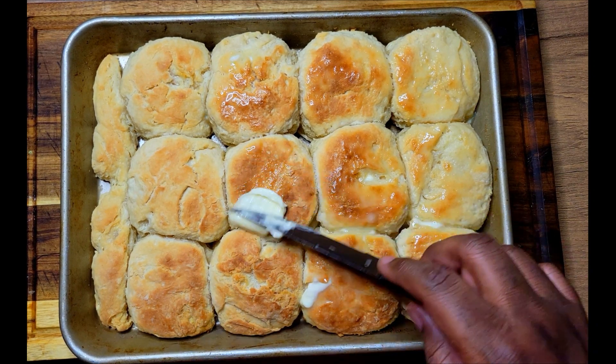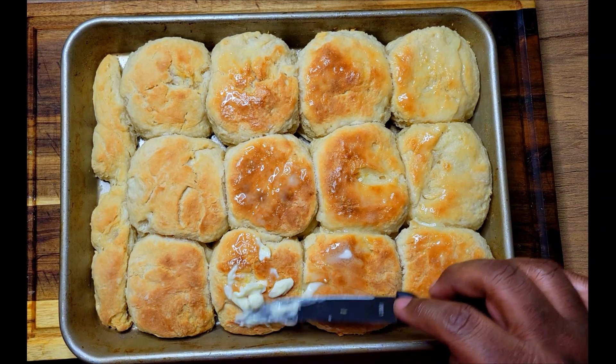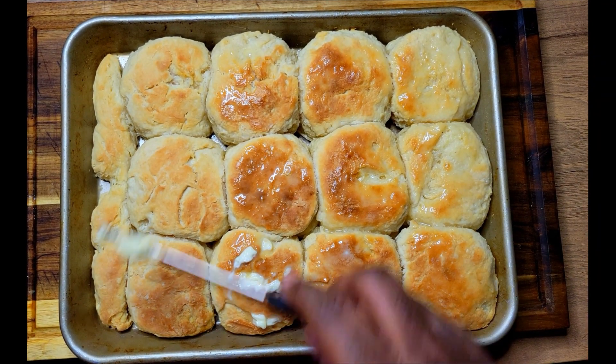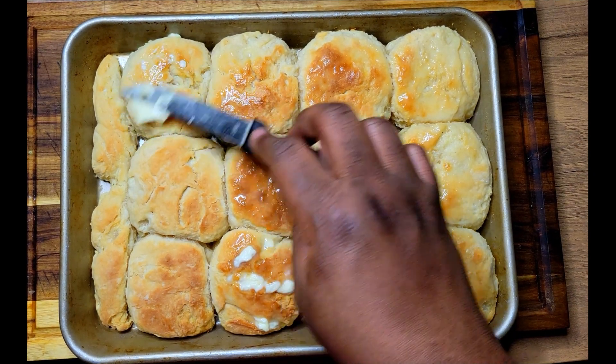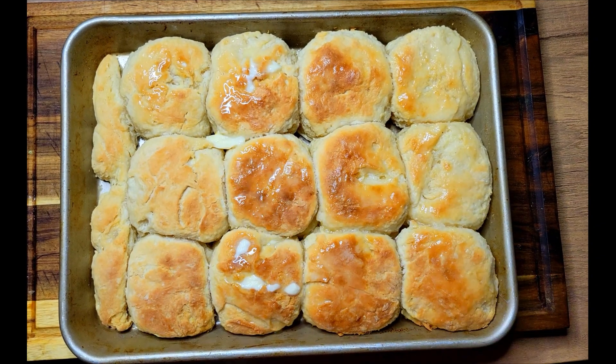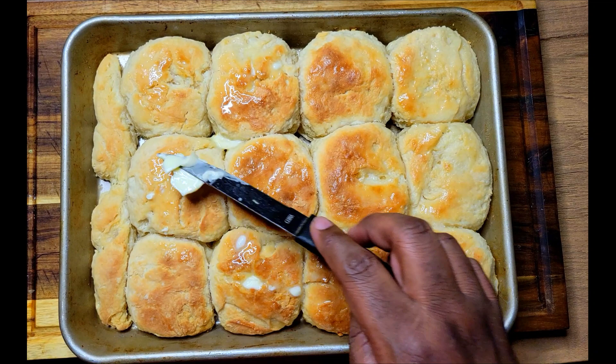Alright guys, welcome back to another video. Today I have some nice hot buttermilk biscuits right here. I had a taste for them on my birthday, so I got up, got everything I needed together, and made a nice pan of hot biscuits. Let's jump into this video and I'm gonna show you how I get it done.